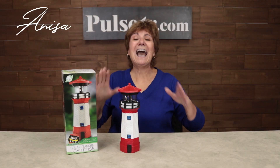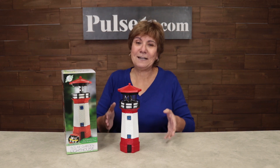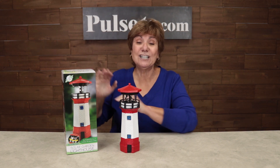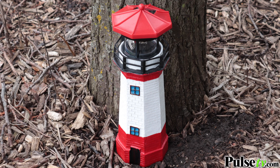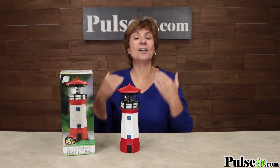Hey, it's Anissa, and when summer hits I love to spend time outdoors and decorate my outdoor living space. That's why I love this solar garden lighthouse. It marries two of my favorite things — outdoor decorations with accent lighting — and it's so realistic, the attention to detail is unmatched.